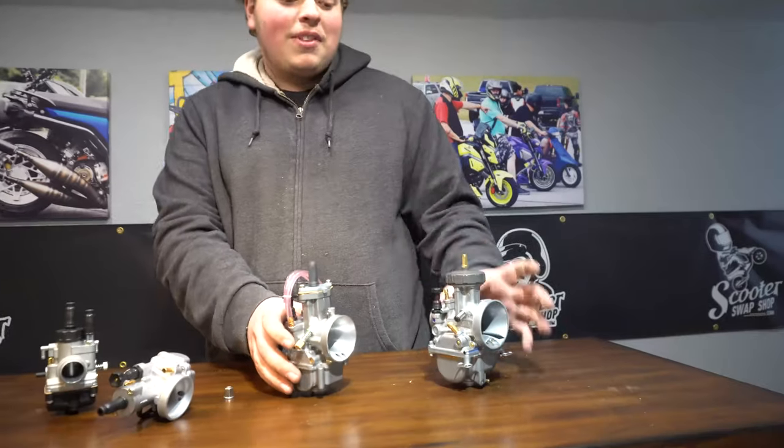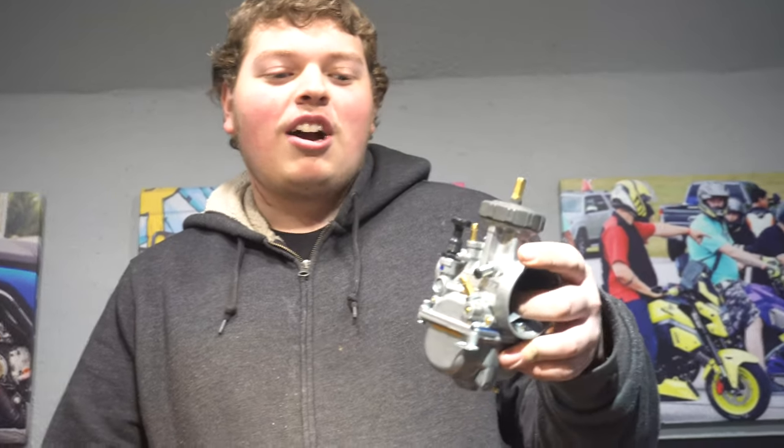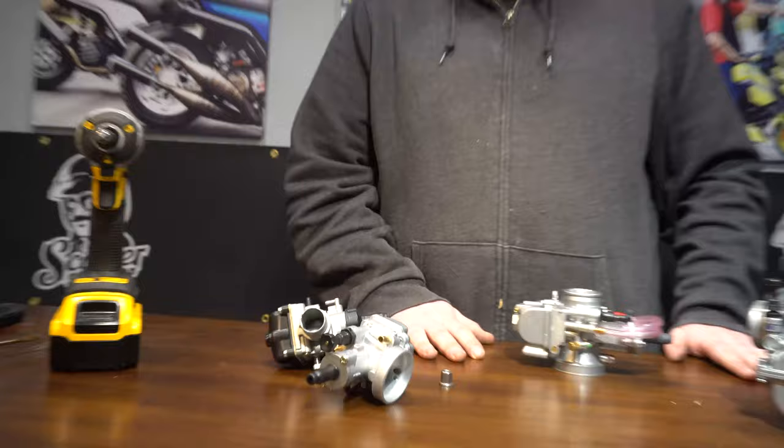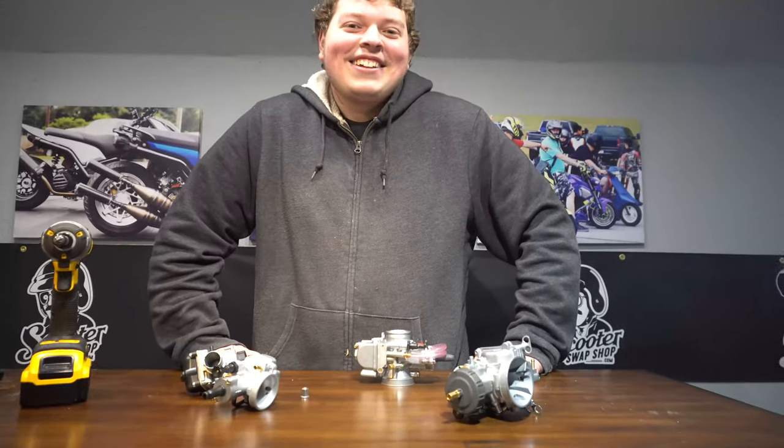And then we have the Air Striker. That's your favorite. Yeah, this is my favorite. It's a ridiculously large carburetor and it makes your bike go really fast. Why is it specifically your favorite though? Because it doesn't fall over on the table. So this is Paul's pick because it doesn't fall over.